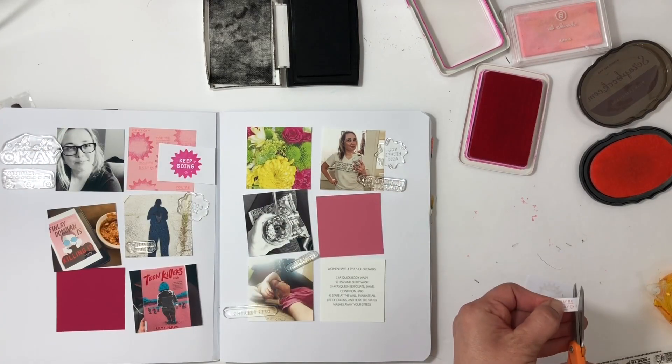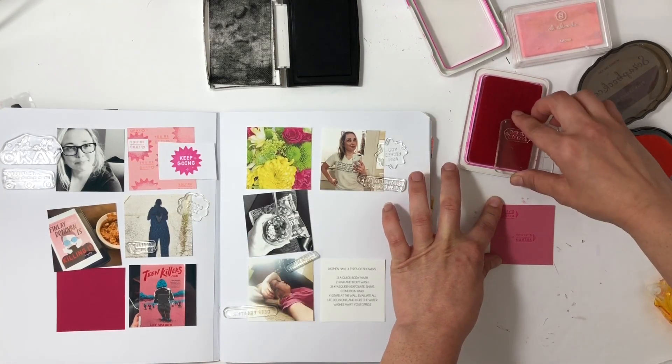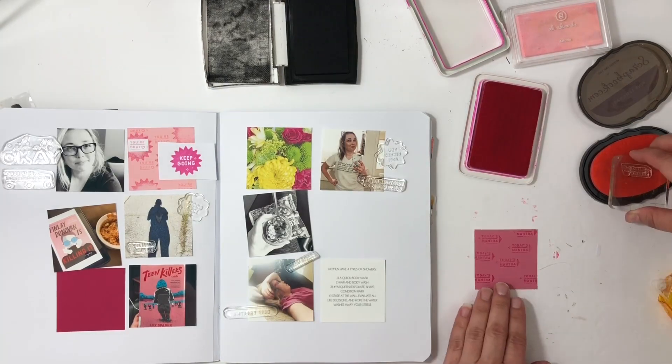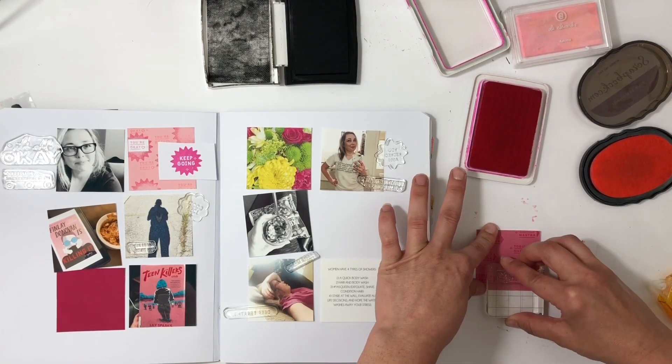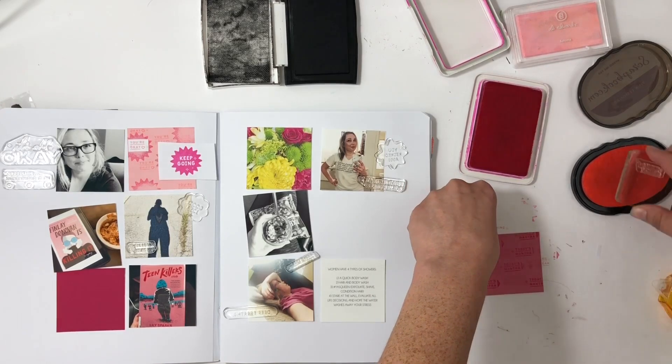I wasn't sure how they were going to turn out, and as you can see, that pink lemonade ink made some of the stamps a little wonky, so I'm going to cover that up in just a little bit and fix it. It came out perfect — it was a great hack for how I fixed that card.